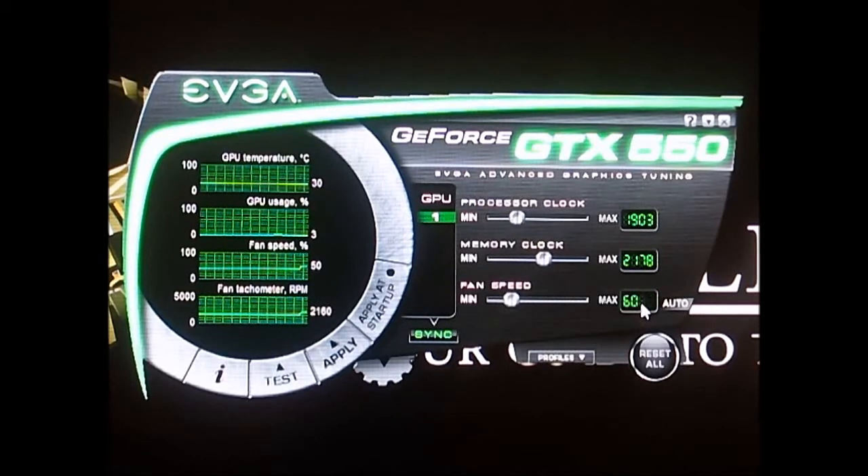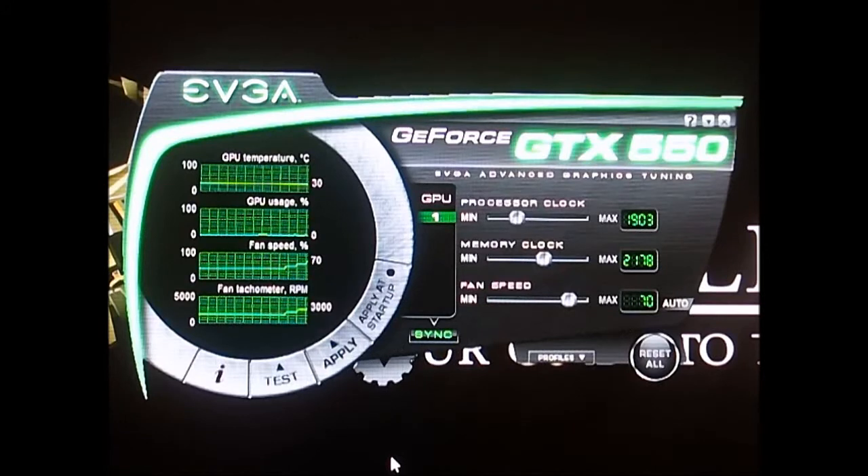Now let's hit apply. Now let's try 60%. Looks like it maxes out at 77%.